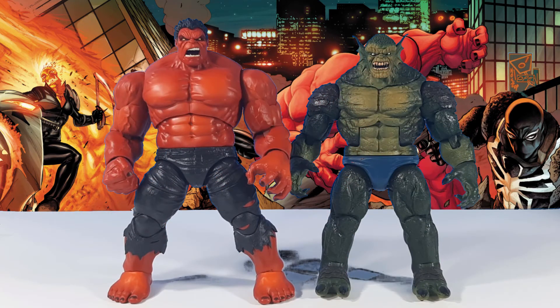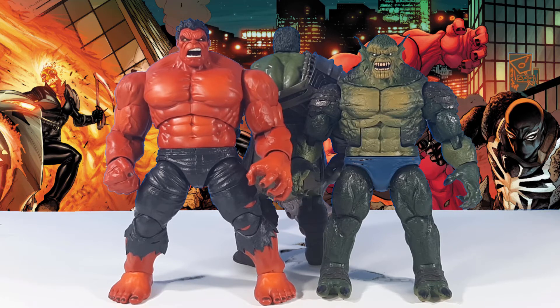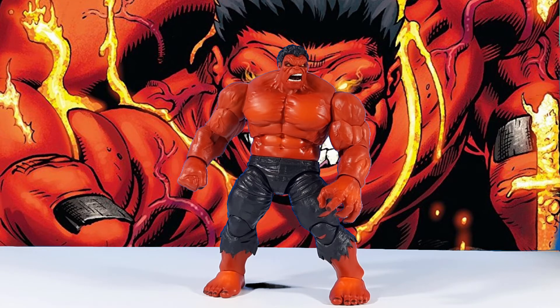Scale-wise, the Red Hulk stands about half a head taller than the BAF Abomination, but is still about the same height as the BAF Gladiator Hulk from Thor Ragnarok. Aside from the head sculpt, I think the design for the Red Hulk figure fits the comic book really well.